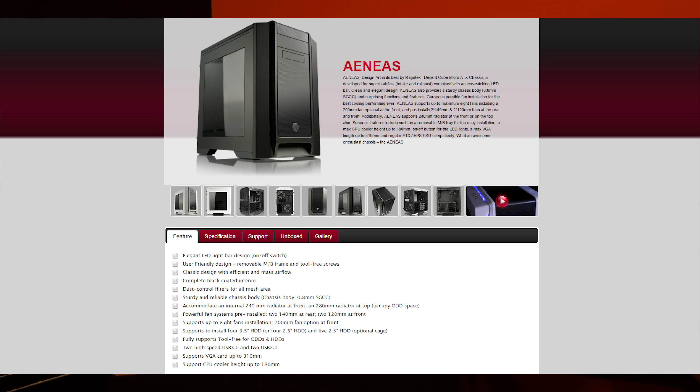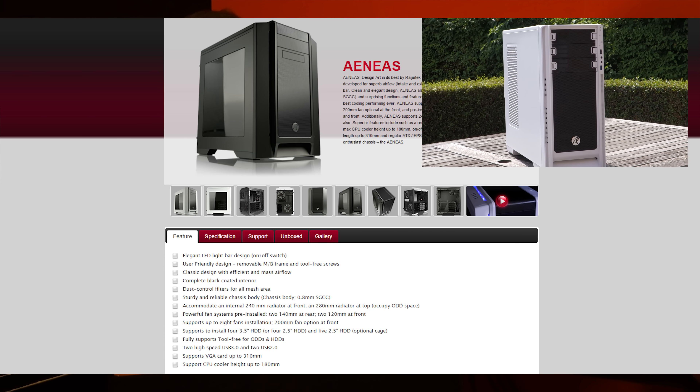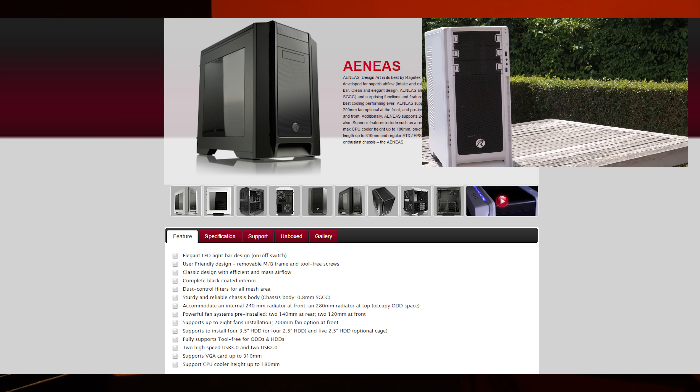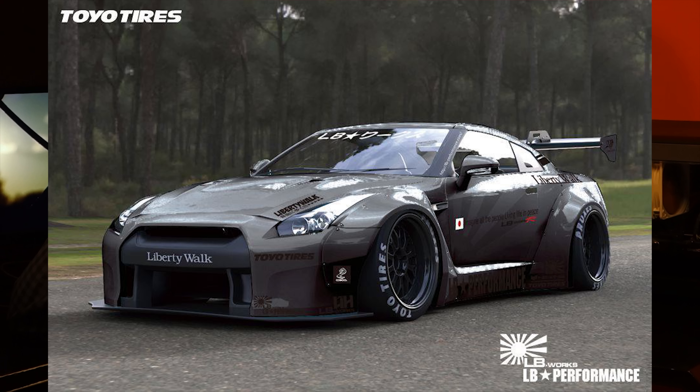We have a classic design with efficient mass airflow. Now looking at it, it isn't really classic looking, I have to say. It looks alright — quite good actually — but in my opinion it looks a bit like the Argos, which I reviewed (I'll link it here). They gave it, like — do you know the Liberty Walk body kit thing? It's just a fat version of it.